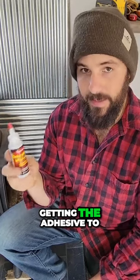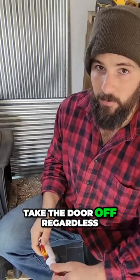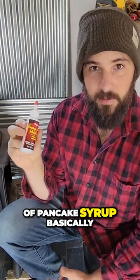It'll also probably be a little bit easier getting the adhesive to lay a bead smoothly and not run down the door if it's laying flat like this. So yeah, I guess it's a really good idea to take the door off regardless. This adhesive is supposed to be like the consistency of honey, or like maple syrup or pancake syrup basically.